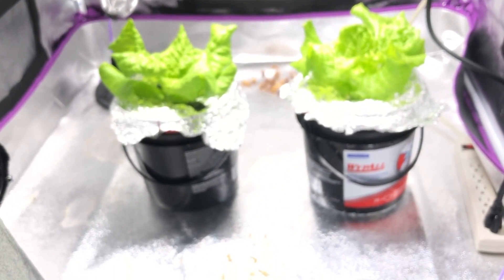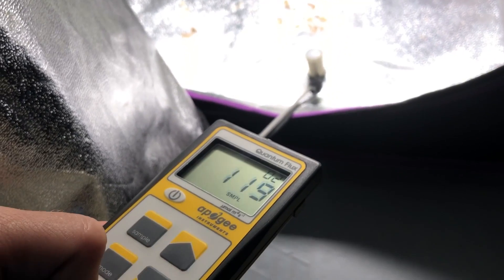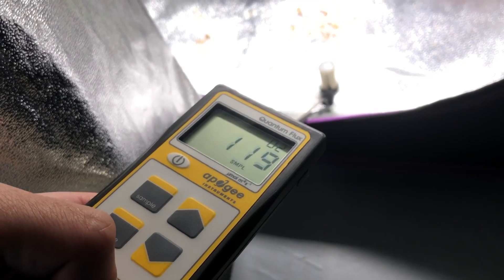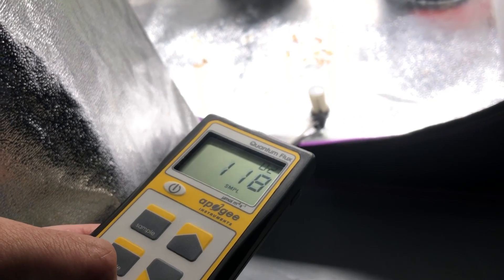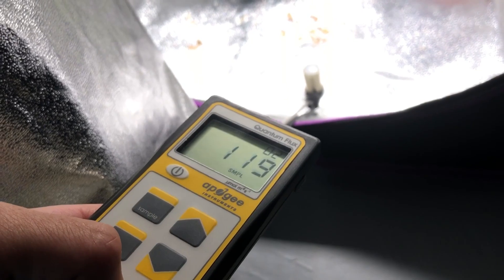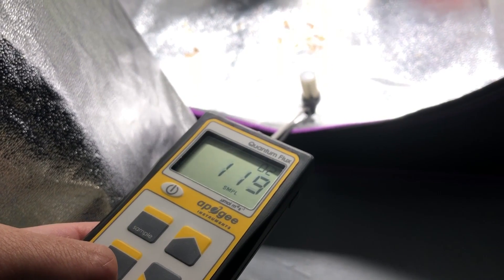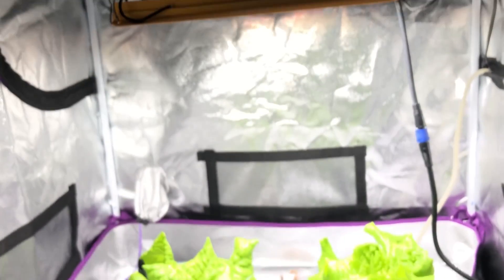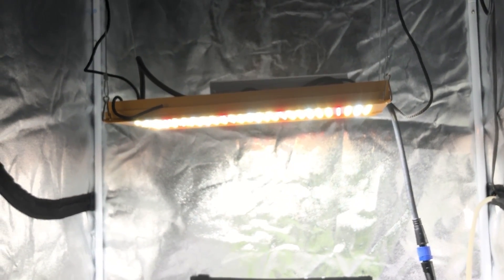The light looks pretty bright and this is about two feet from the light, but it's only putting out right around 120 micromoles. It's going to change a little bit depending on the angle. But still, my patio in complete shade has more light — more ambient light just being reflected from outside — than this light is putting out with all of its 130 watts.